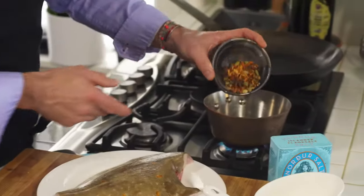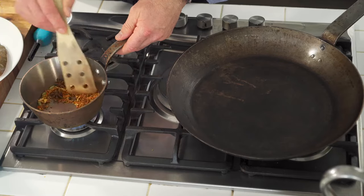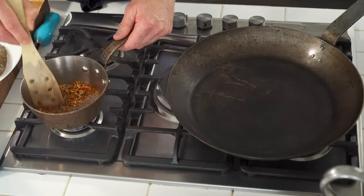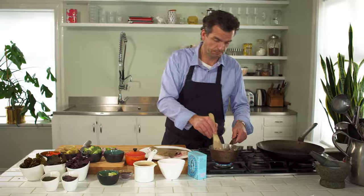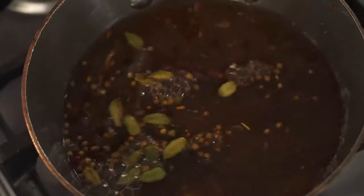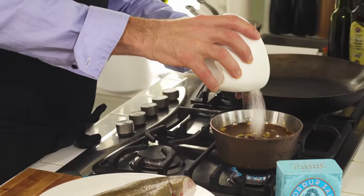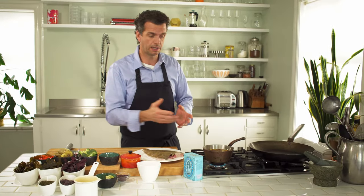I put the spices in the pot and heat them up because the oil inside the spices releases all the fragrance and flavors. I always let them heat up before I pour in the vinegar. When the vinegar is in, I pour in the sugar — it's about 50-50 sugar and vinegar, making it sweet and sour with a beautiful spiciness from all the spices.